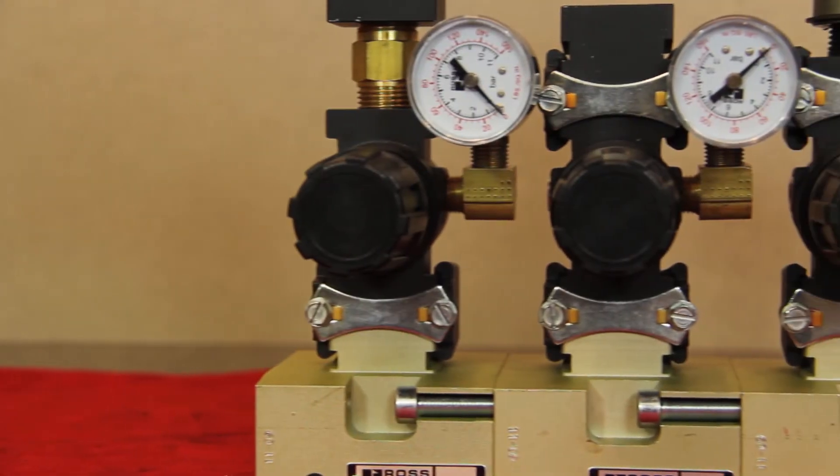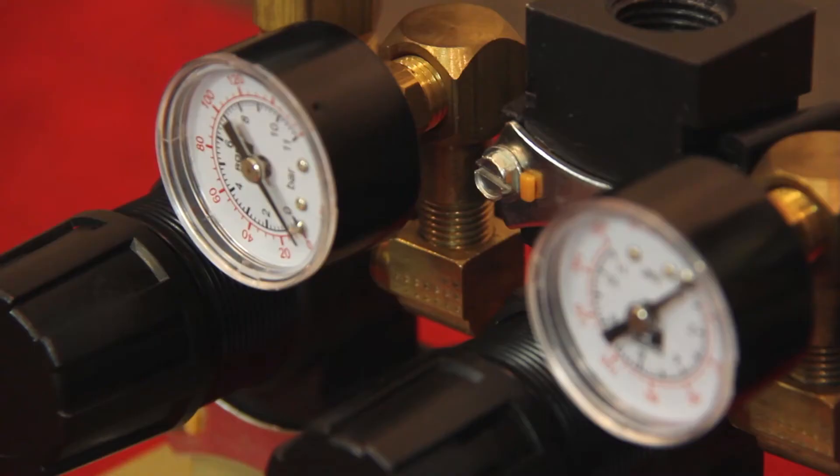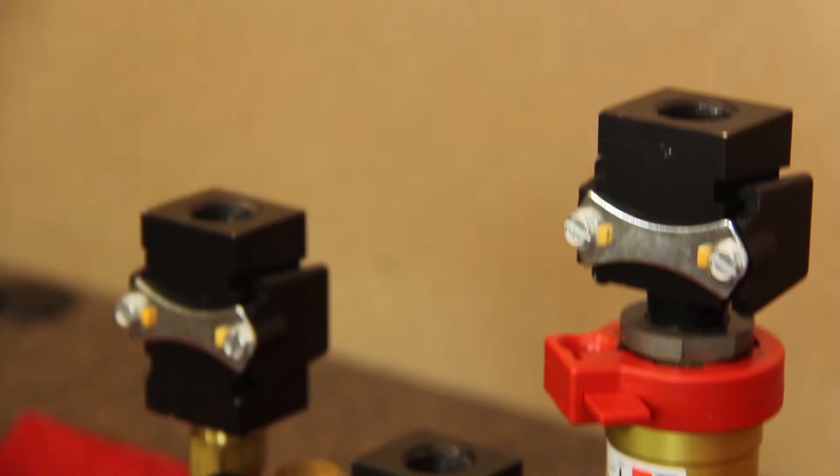These manifold stations are also available in G-thread or metric porting. B12 would indicate G three-quarter inch BSP threads, and B20 would indicate G inch-and-a-quarter BSP threads.